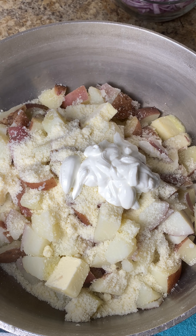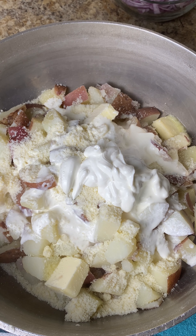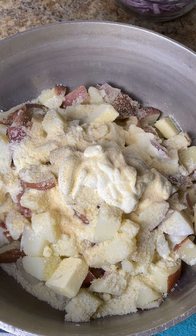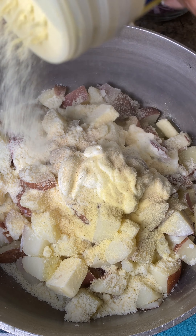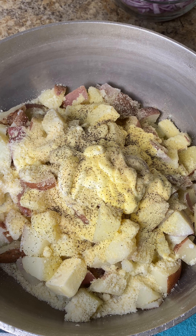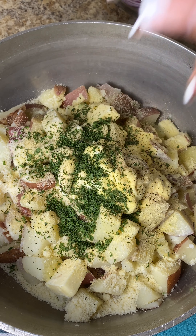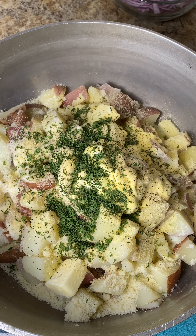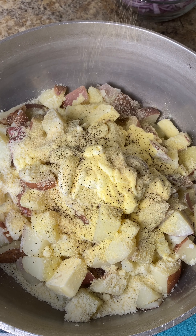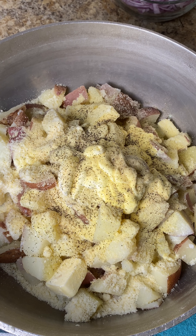I also added one fourth cup of heavy cream, then went in with some onion powder. I usually would use garlic, but my boyfriend is allergic to garlic so I can't use it. I also added some parsley, black pepper, and a little bit of any complete seasoning you like — or you can just do regular salt. I added some dried parsley, close to a handful, just for some color.